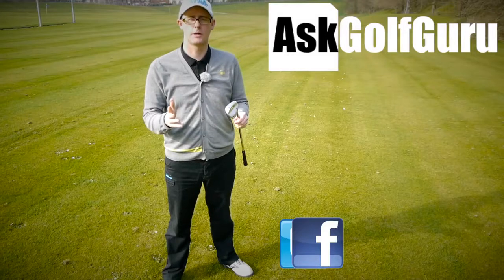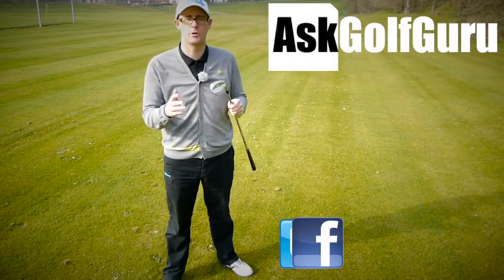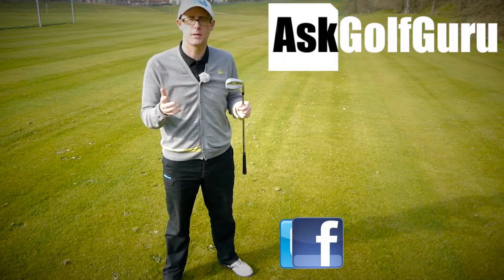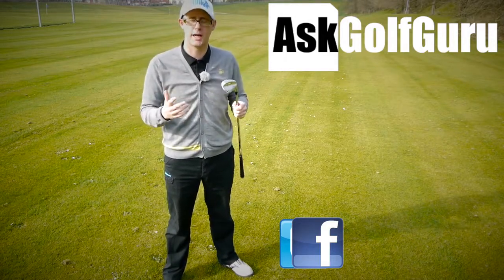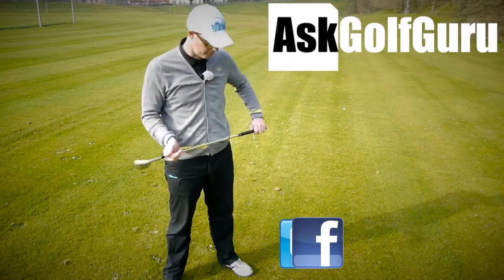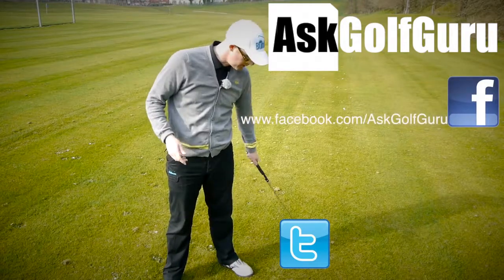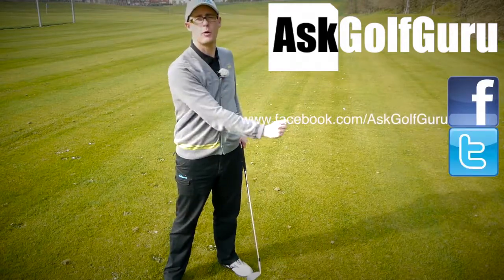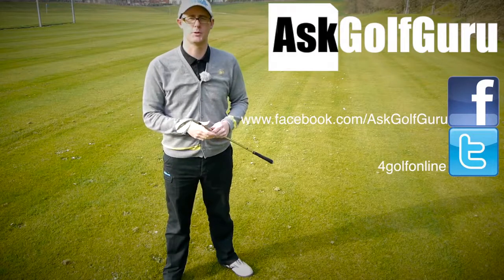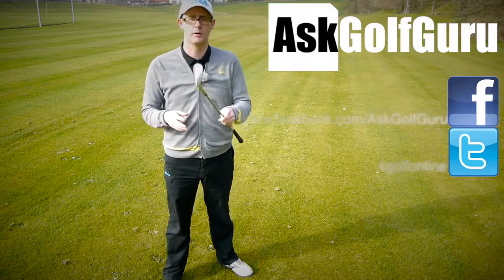Post comments down below, love to hear from you. Speak to you soon. If you like what's going on here, don't be afraid to subscribe to the channel — also thumbs up the video, post comments, love to hear what you guys have to say. Let's keep it social. The more we talk, the more we share, the easier this game will get for everybody. Find me on Facebook and Twitter — just follow the links in the description. Come and join the show, get active, get involved, get playing some better golf. Thanks for watching.